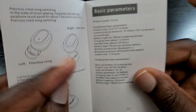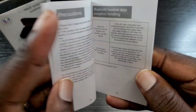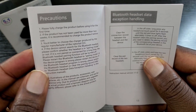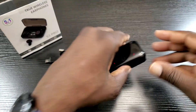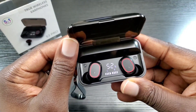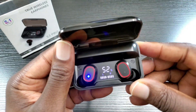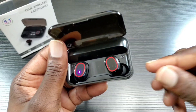Some cool features there. These earbuds also come with Bluetooth 5.1 — not 5.0, but actually 5.1 — so you're getting a current version of Bluetooth.